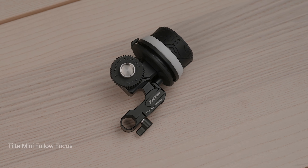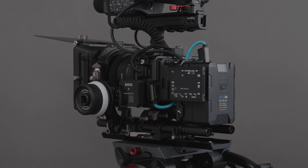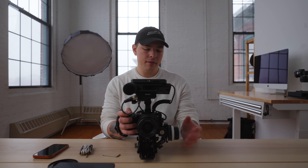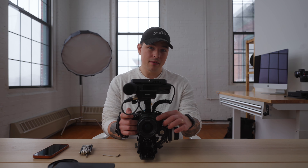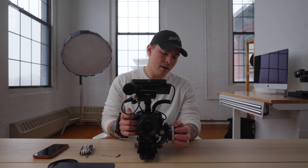The Tilta Mini Follow Focus is $100. The reason I bought it initially was because I was using all my old Canon EF glass that has no autofocus on the Sony system, and I wanted something with a little more fidelity in the focus-pulling arena. Instead of going with something like the Nucleus Nano with wireless, I decided to go with something cheap and effective. I use the Tilta seamless focus gear rings on all my lenses. It slides onto the 15mm rails on the front and pivots onto the top, mounting right up to those rings. I actually put gear rings on my Sony glass too, like right now on this 35.